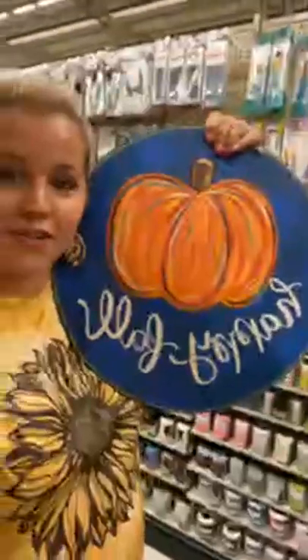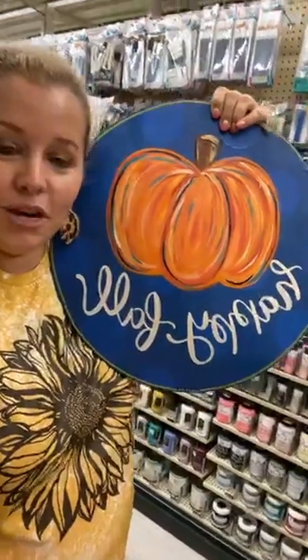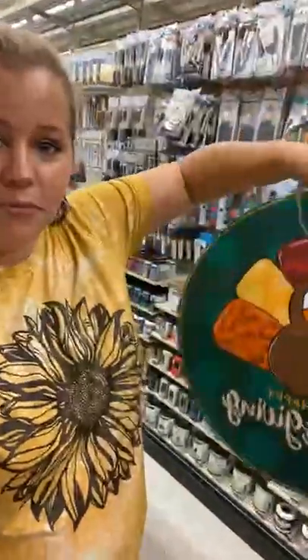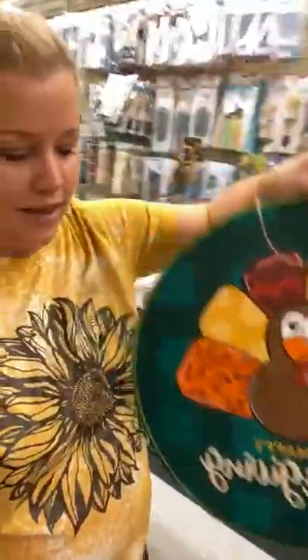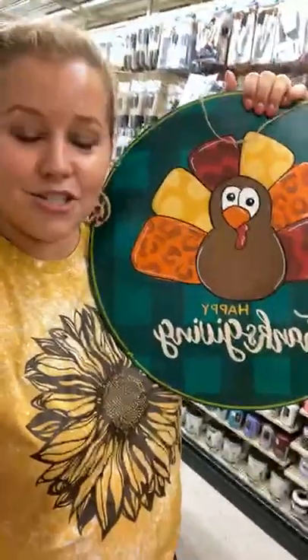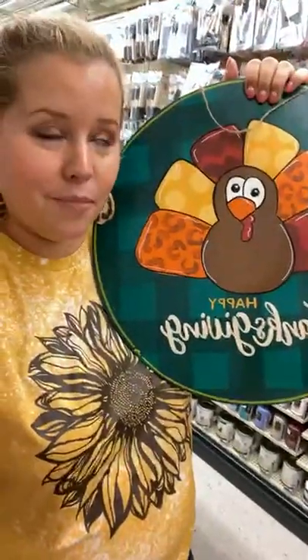Our workshop starts next Monday the 16th, it's going to be five days long. Each night of the workshop I'm going to go live and teach you a different part of it. Night one we'll just paint the background, then night two we'll start painting the pumpkin and maybe even start on the lettering. Then night three we'll flip it over and we'll start painting the background of this side. Don't be intimidated by the buffalo plaid — it's really easy, you just use frog tape.